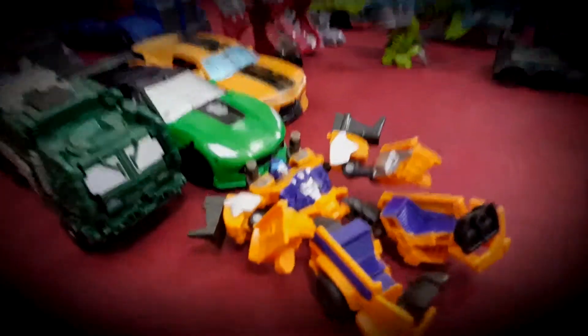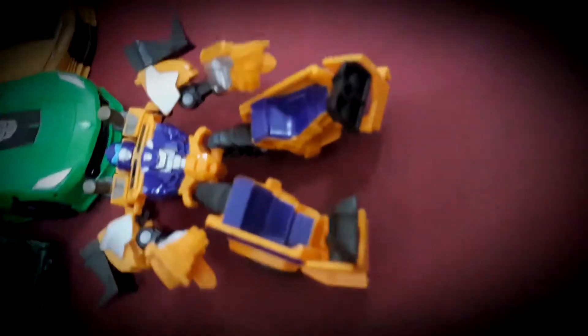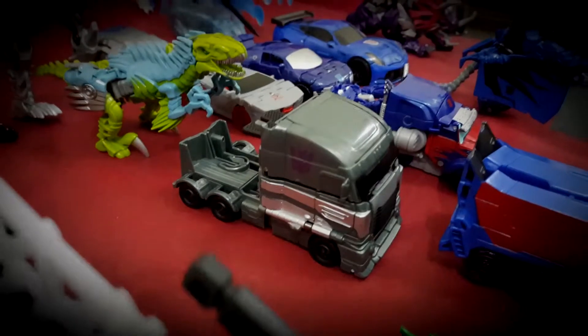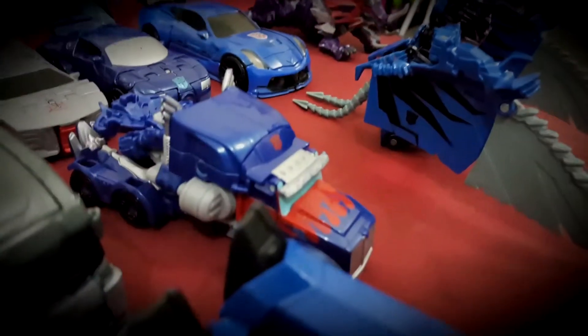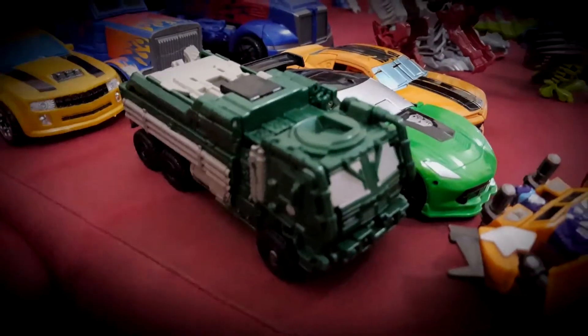This is my Transformers Prime Beast Hunters Huffer. This is my One-Step Galvatron. This is my One-Step Optimus Prime. This is my Power Punch Strafe. This is my Power Punch Hound.